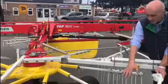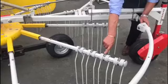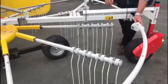We fit four tine arms on each rotor arm, and a tine saver is fitted to the end of each arm as standard. The tine saver is bolted through both tines, so should something go wrong, none of these tines should fall off. Tine savers are fitted as standard.